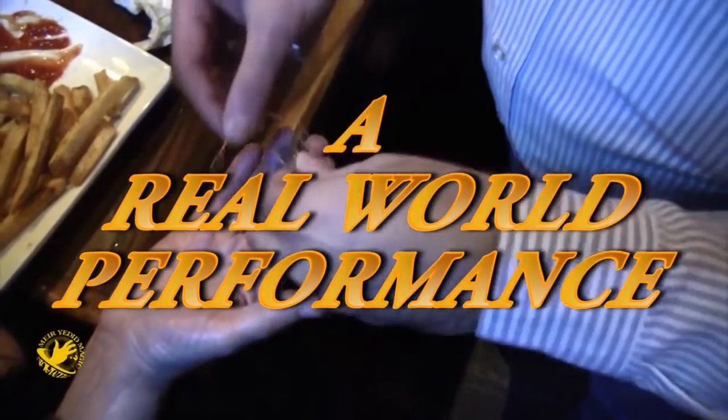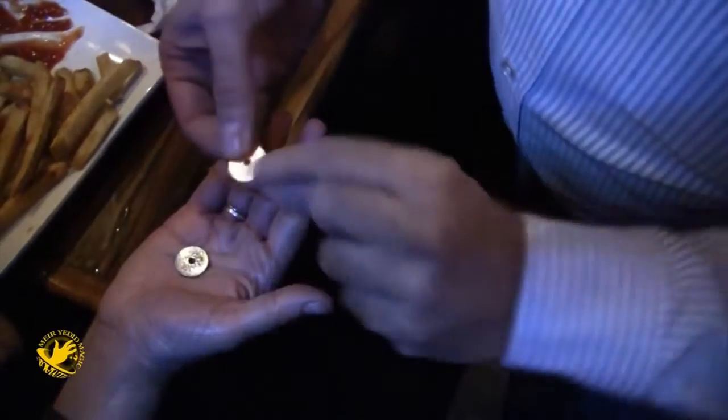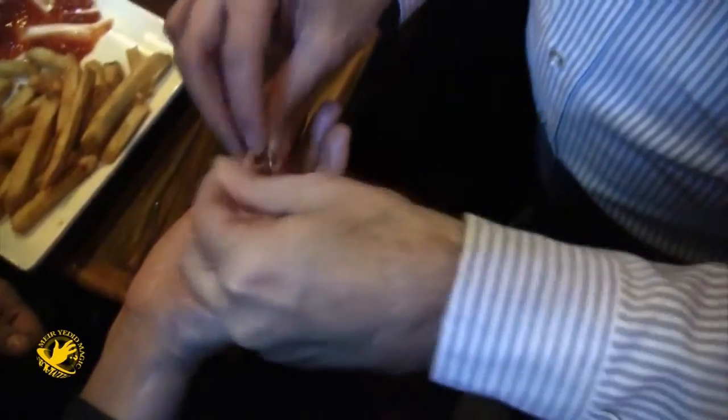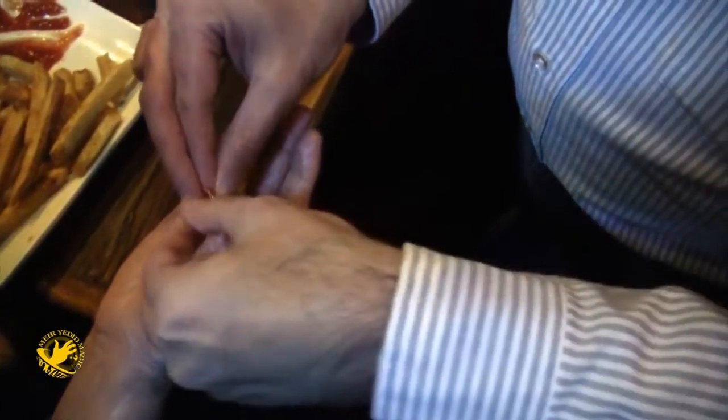I want to show you something with this broken rubber band, a dime and a penny — both of them have holes in them. I'm going to thread the dime on the rubber band and also the penny, so they're both right in there. What I want you to do is hold on to one end of the band with this hand and the other end of the band with this hand.